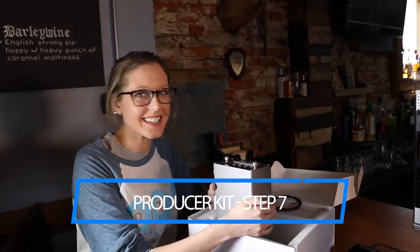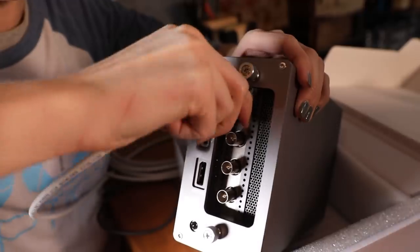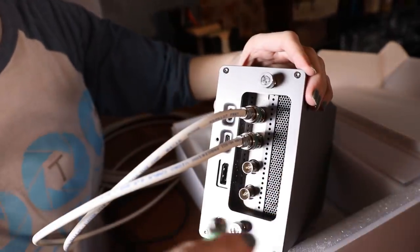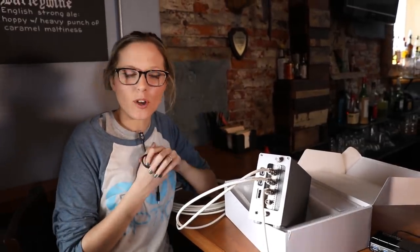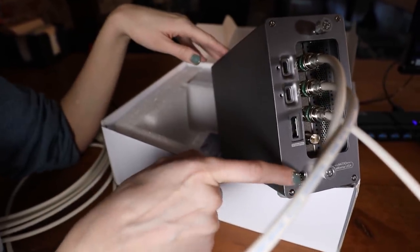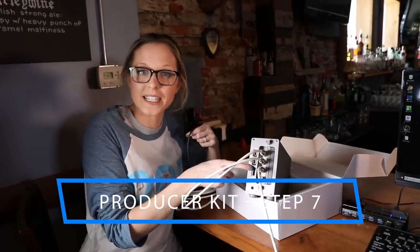For those of you with the Producer Plus kit who have two or more PTZ Optics cameras, there's one extra step. This is the Producer Plus box, which allows you to add up to four 3G SDI cameras into your computer via the included Thunderbolt cable — and if you remember, there is a Thunderbolt port on the back of the Intel Skull Canyon NUC. You bring your 3G SDI cables right into this device and then out via Thunderbolt into your NUC. The device has four 3G SDI ports, a 12-volt power input, an HDMI port to display camera feeds directly to a monitor, and a Thunderbolt port to connect back to the Intel NUC.